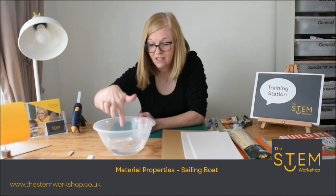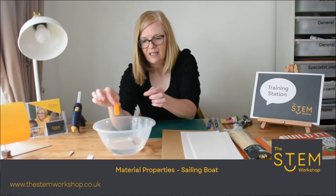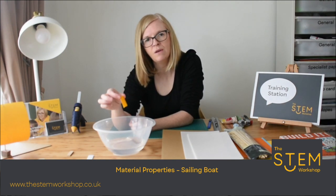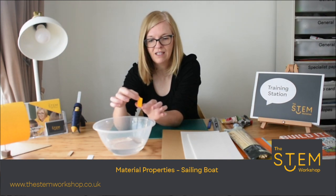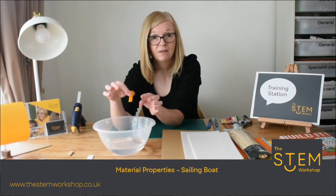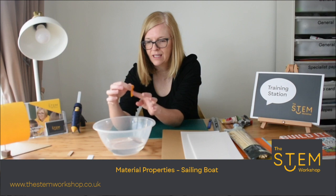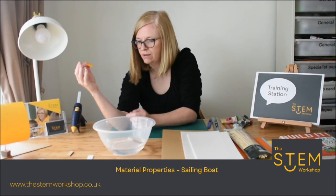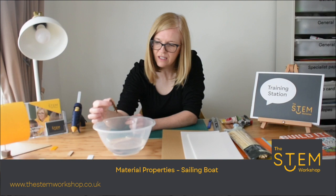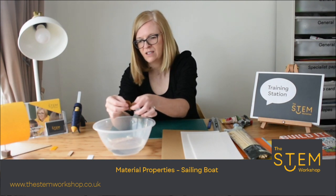Now you can see the plastic has sunk. If I pick the plastic out, it is waterproof, but it didn't float. However, some boats are made from plastic, but it's the shape that's created that allows it to float. This particular plastic wouldn't be ideal for making a boat, but some of our boats have been made from plastic. That is waterproof — it just didn't float. And then the corrugated cardboard — you can see the water is absorbed into it and it started to fall apart, so that is not waterproof.